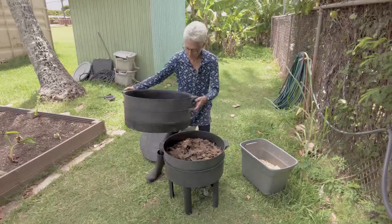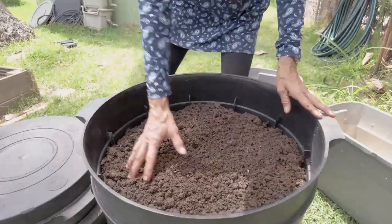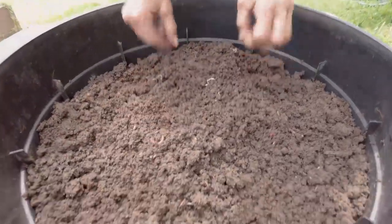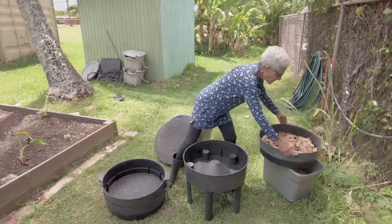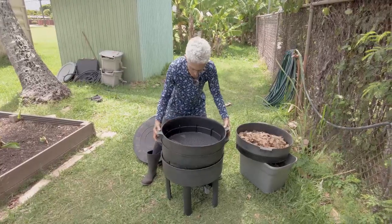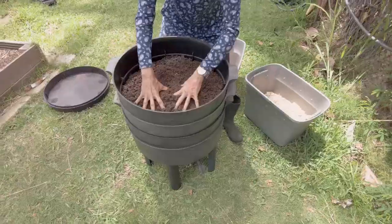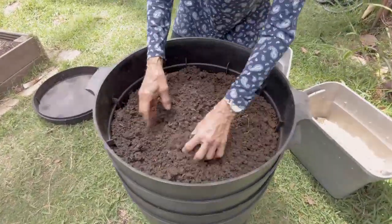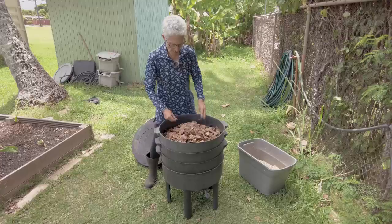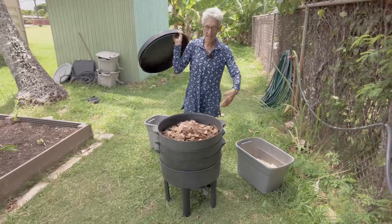Here's how you do it: remove the top two trays, take out that original bottom tray — which by now is pretty much vermicast with a bunch of worms still in it, wet and gooey. Set the two trays you removed back on, so they've moved down a slot. Take the vermicast tray, fluff it up with your fingers — you'll see lots of squirmy wormies in there — then leave the lid off and let it sit out in the air and light.